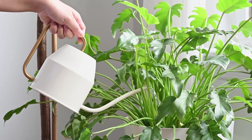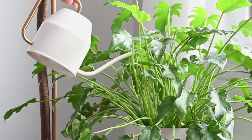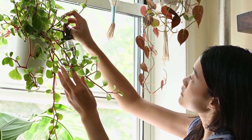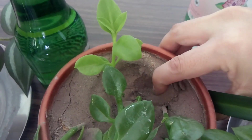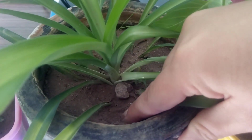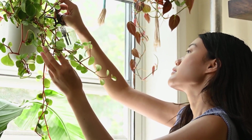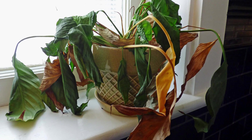Water your houseplant only when it needs it. Plants vary in their water needs over the seasons — many plants need less water than you might think. It always pays to check the level of moisture in the soil before watering. Just stick your finger 2 inches into the soil: if the soil feels wet, leave it another few days and check again. If you are repeatedly watering your plant when it already has enough water, you are over-watering, which will lead to root rot and probably plant death.